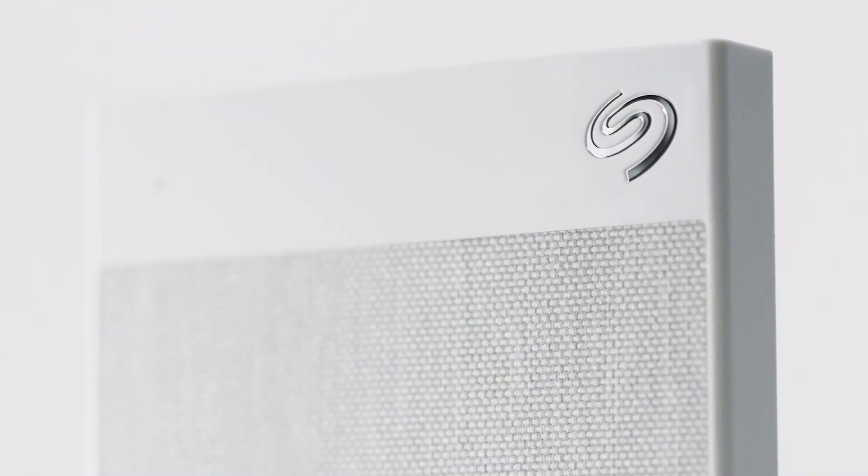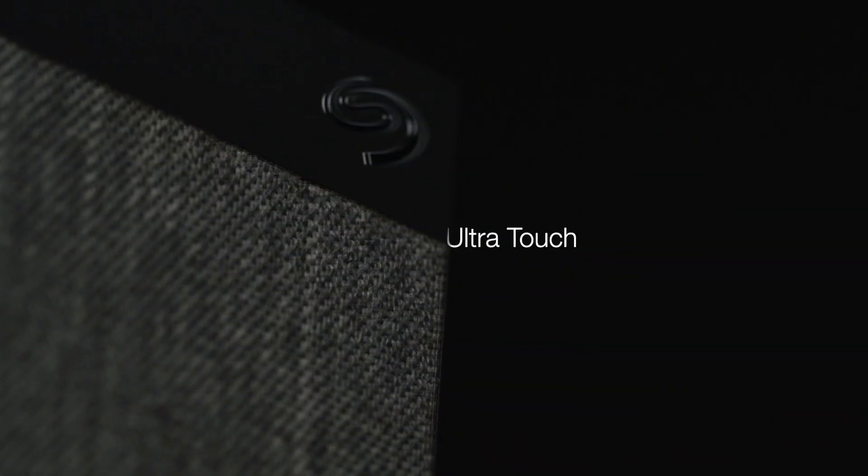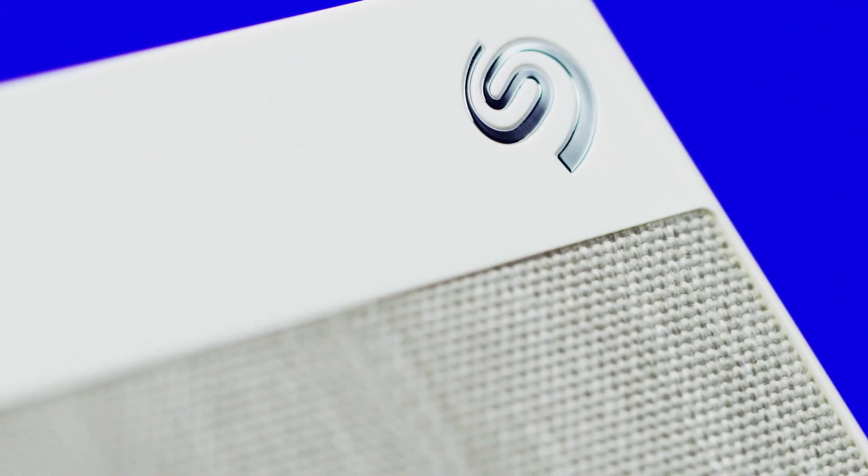The Backup Plus Portfolio has for the longest time been one of the best bangs for your buck lineups in portable storage. Seagate continues this with its latest refresh, offering the same high-capacity solutions of the last generation with a new blend of plastic enclosure and colored aluminum.